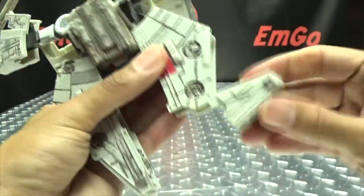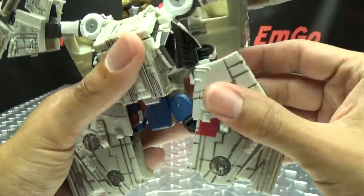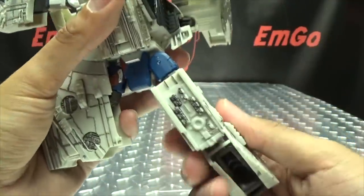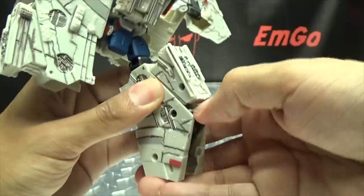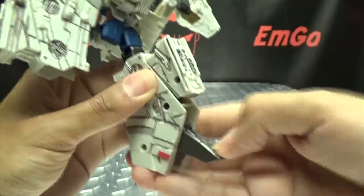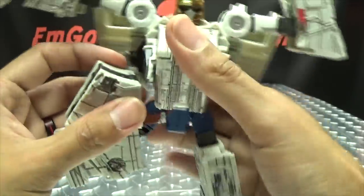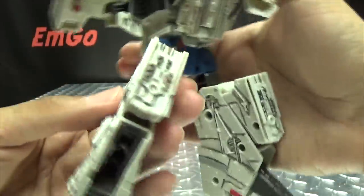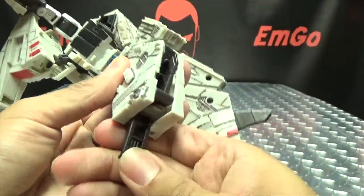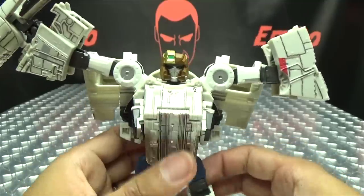Now for the legs — take these sections and flip them up, then bring the legs down. Rotate at the thigh, flip out the heel, and flip out the toes — which can be a little hard to get — they lock into place. There you have the leg all done. Second leg: there's a little tab that goes in right there, bring it down, rotate, bring it out, bring his toes down, and there you have the legs all done.